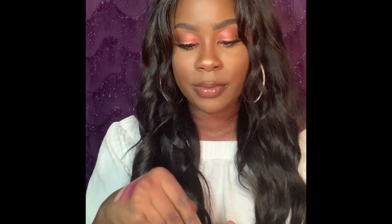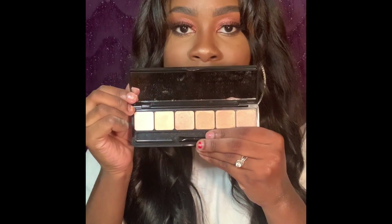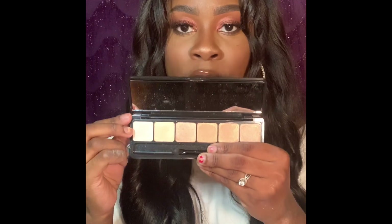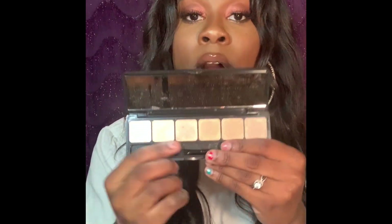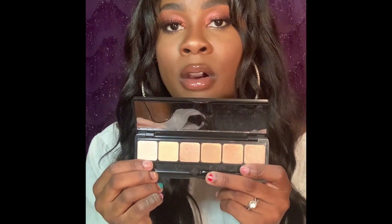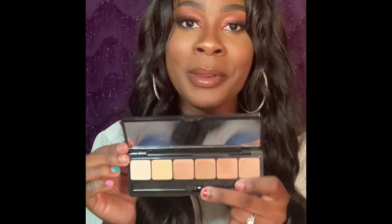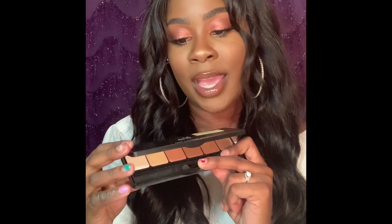The next product is the e.l.f. Prism Eyeshadow Palette. It retails for $10 and I got it on sale for $7.01. It's really pretty — it comes with six shades and they're all shimmer shades, hence the name Prism, ranging from the darkest going all the way to the lightest. If you know me, you know I love a shimmer shadow, so I'm very excited to try out this product.